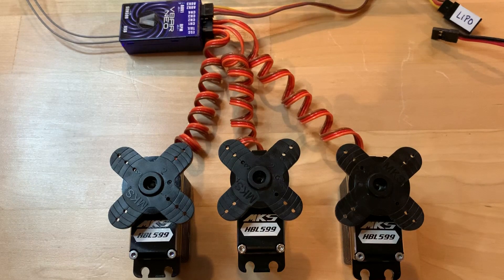I am selling these MKS HBL 599 helicopter cyclic servos. These servos have 105 flights on them with no crashes on a 700 size helicopter that I decided to sell, and I no longer need these servos.